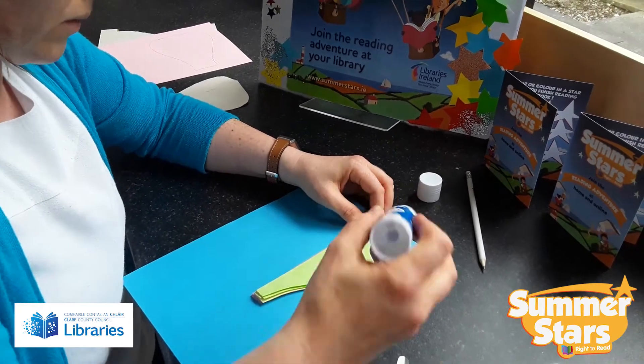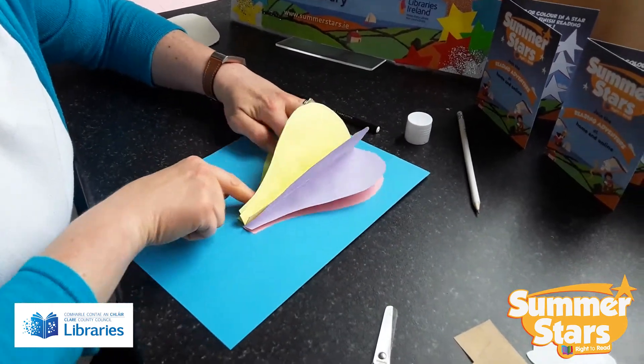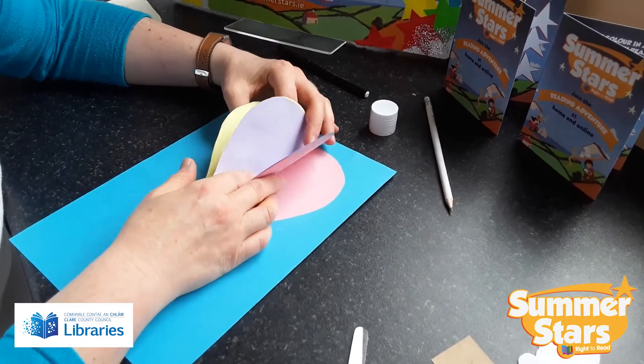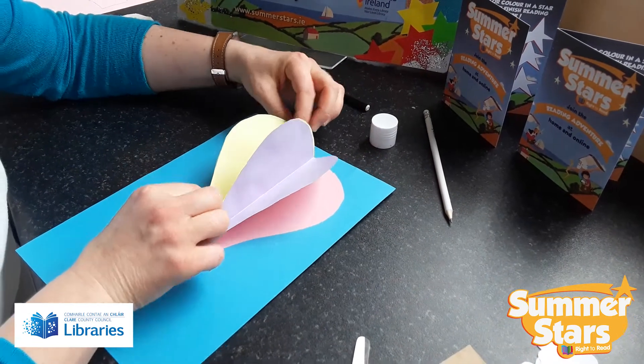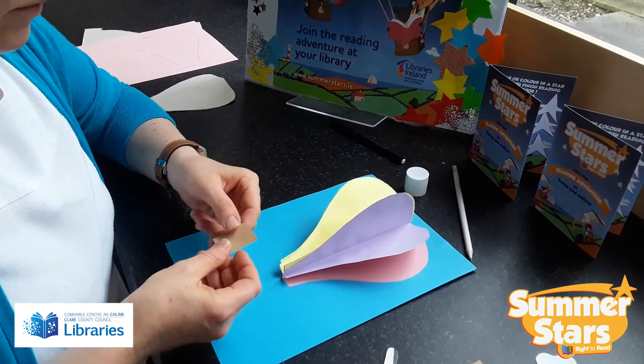The green one is the last one, and we're just going to stick that back here. That'll open up your balloon — the glue will dry out and it'll help them stand up as well.